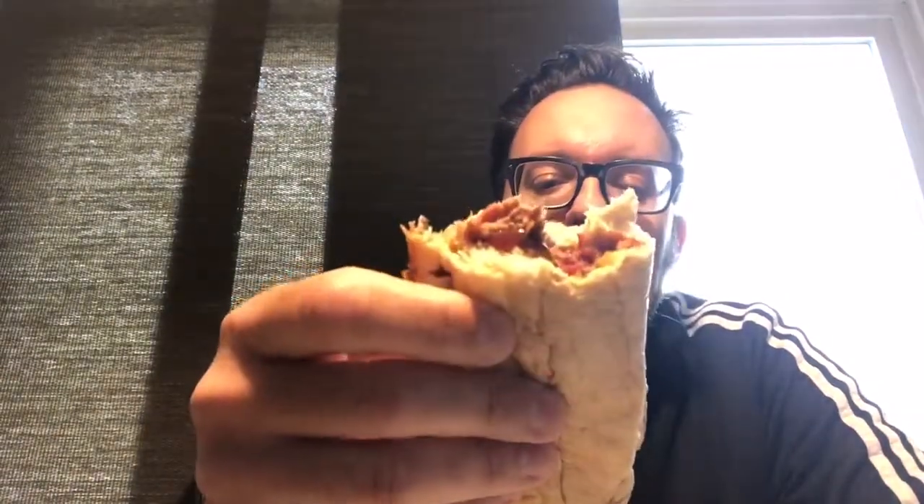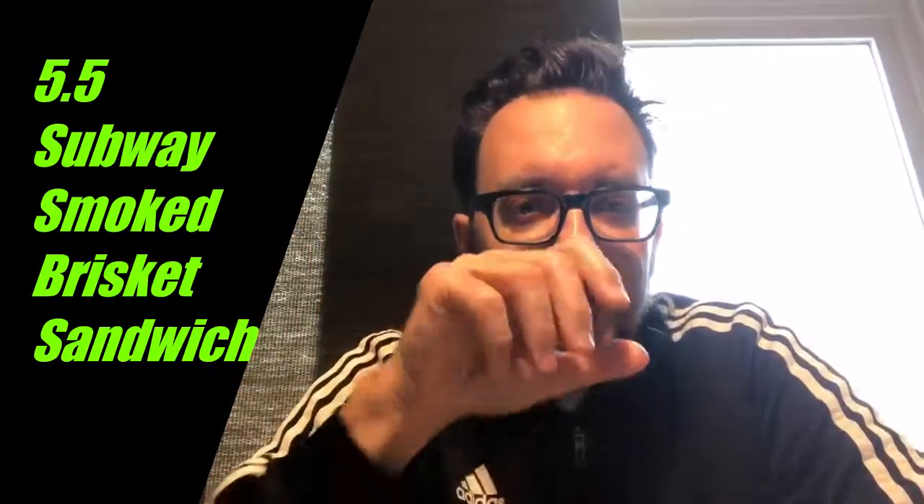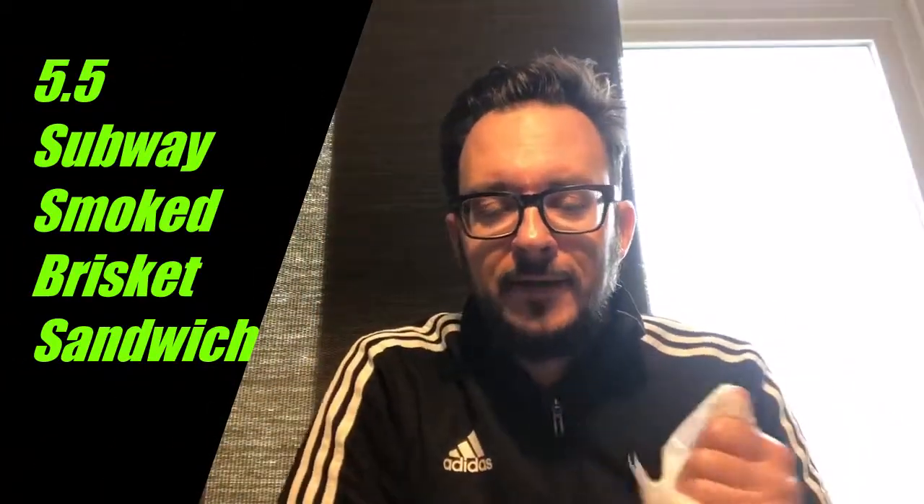It is definitely real brisket — nothing fake or artificial — so they get a little credit for that. But overall, this sandwich looks terrible and isn't very good. The meat does have okay flavor and okay smokiness, so I'm going to give this a 5.5. Coming soon, I'll review one of Arby's brisket sandwiches since this seems to be the craze now. They have the meats, so it should be a home run — but I'm guessing it's not.